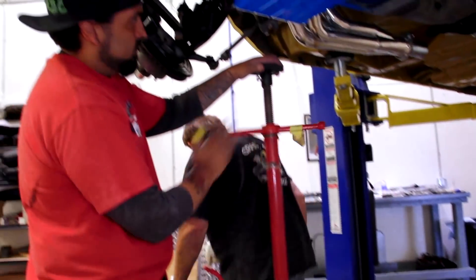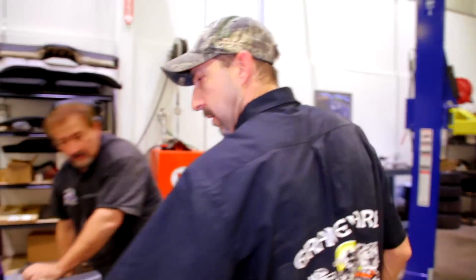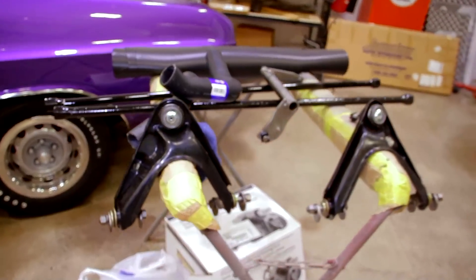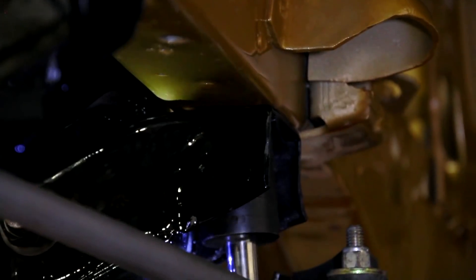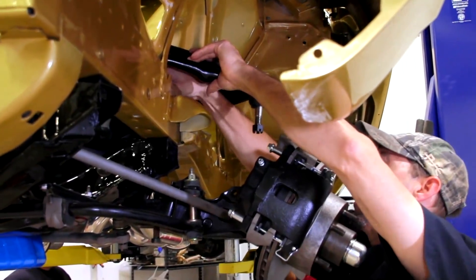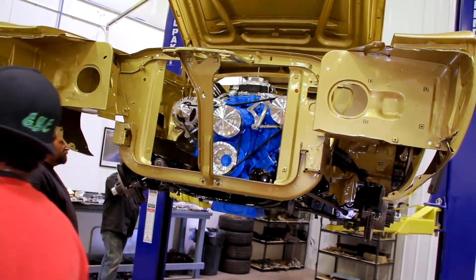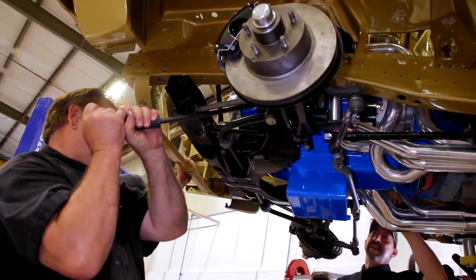Not too bad — going together pretty smooth. It's because Mike's back there doing it. Mike's doing a good job — he always does. Working with Mike and Will, we're a great team with Mark and we just get it knocked out quick. Working at Graveyard Cars so far has been a blast — I just love my job.